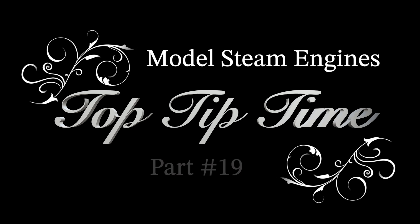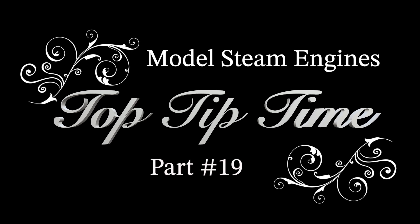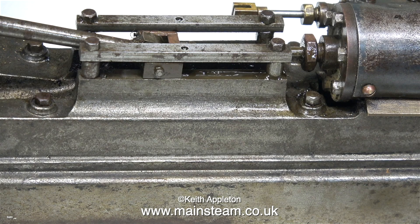Model steam engines top tip time, part 19. I don't have time to do any video editing this morning because I have a studio recording session starting very shortly. One of the regular jobs in my recording studio for quite a few years has been composing, performing, and recording the music for the Gateshead Metro Center Metronome show. Gateshead is a place in the northeast of England. It's time now for model steam engines top tip time, part 19.